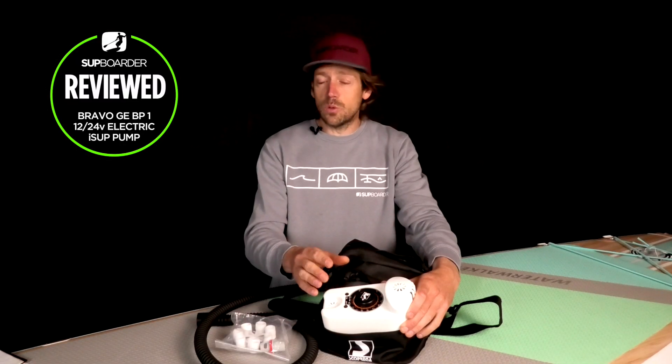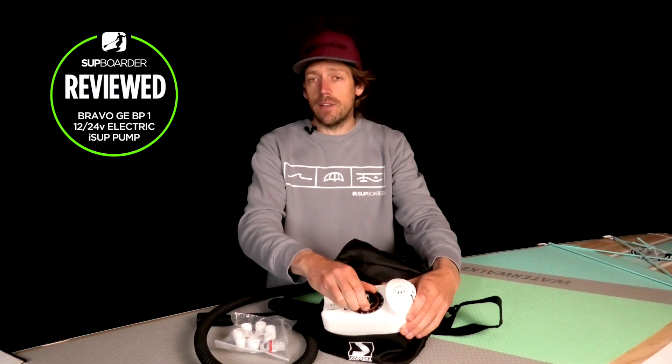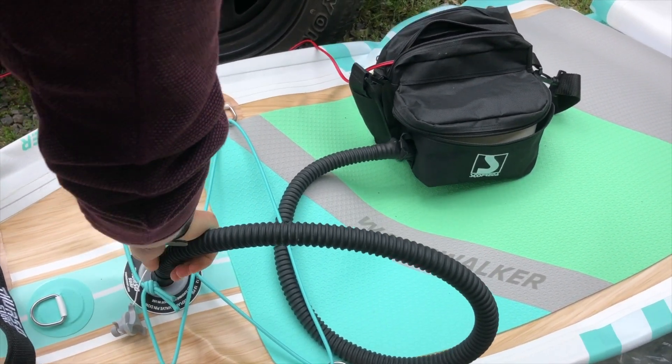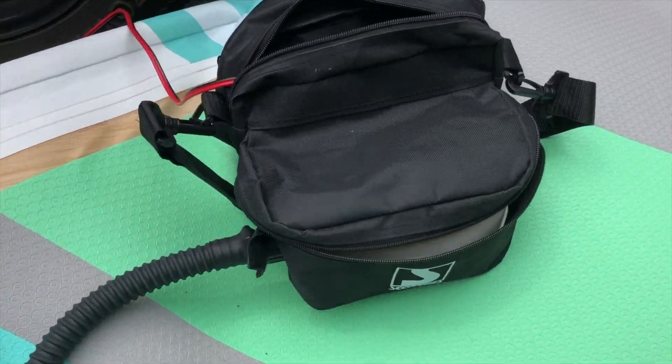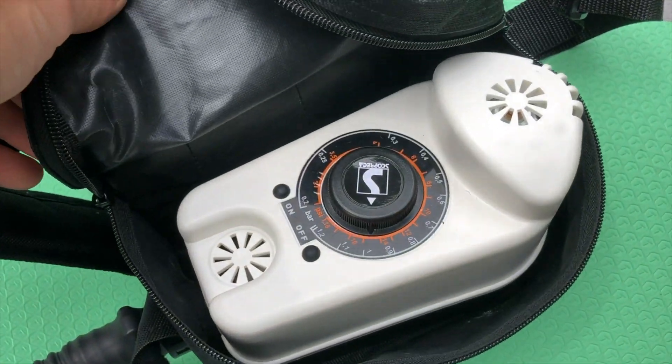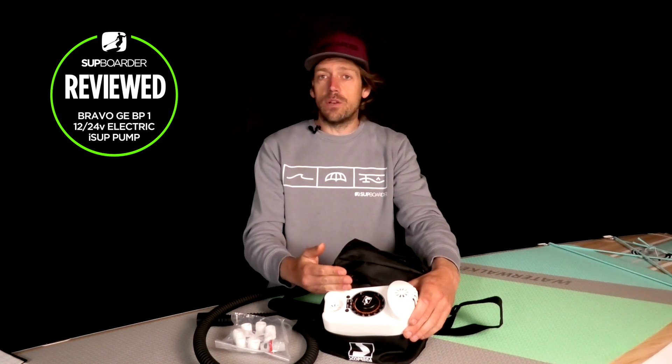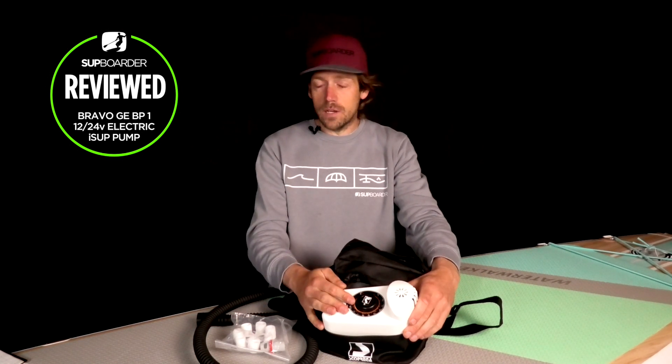This pump has an automatic cutoff that you can set to whatever PSI pressure level you want to put into your board. That's fantastic for when you're getting changed in the car park — you can plug your board in, set it to whatever level you want, 12, 15, or 18 PSI, and it will cut off when it's ready so you can get on the water.